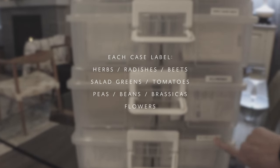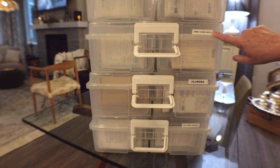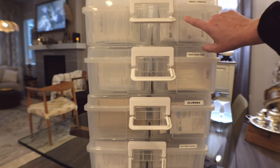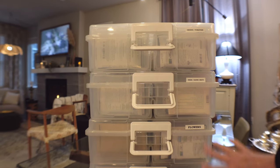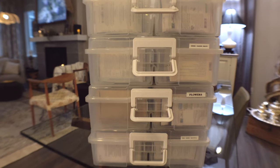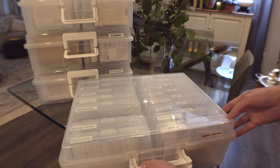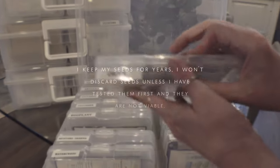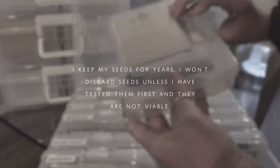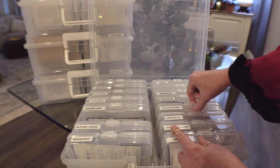One case has herbs, radishes, beets, and anything similar. The next one has greens like salad greens and tomatoes. Then I go into peas, beans, and brassicas. The last one has all my flower seeds. This method works really well — I can preserve and find the seeds easily and they stay in good shape, so I don't worry about having four cases as long as it's convenient.